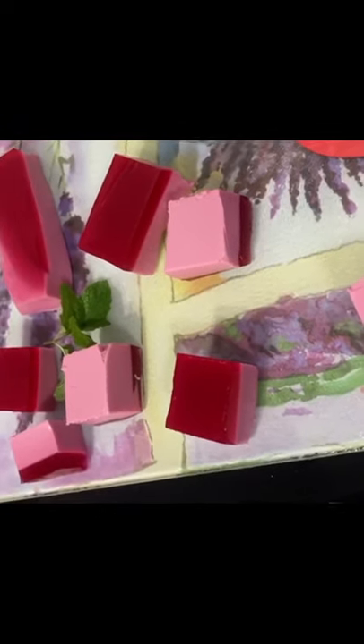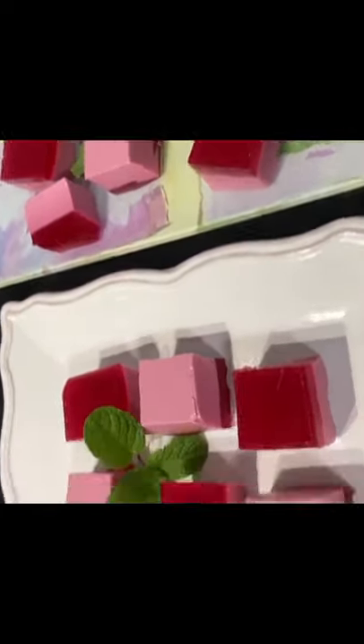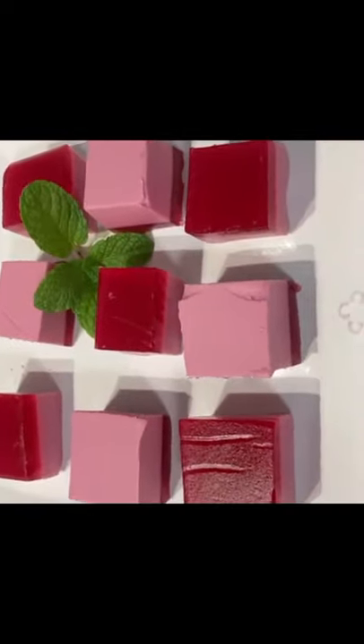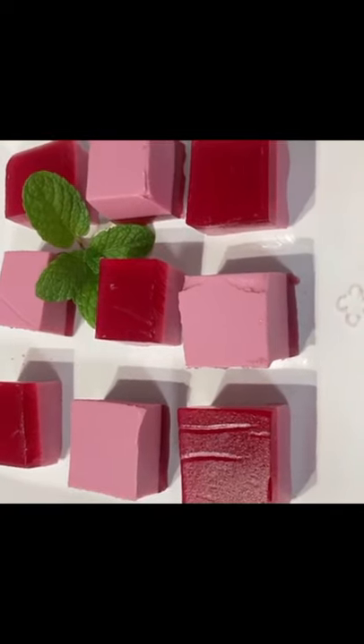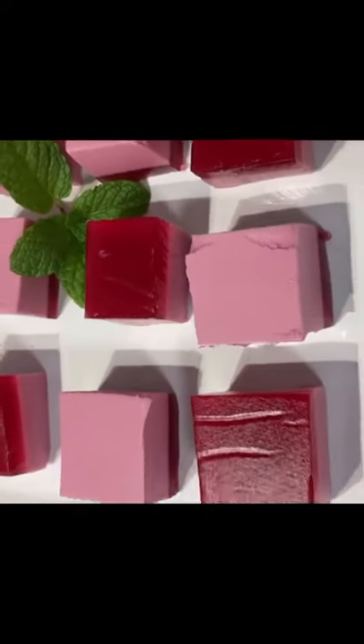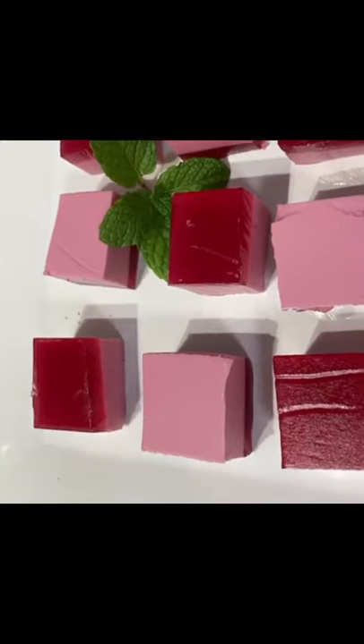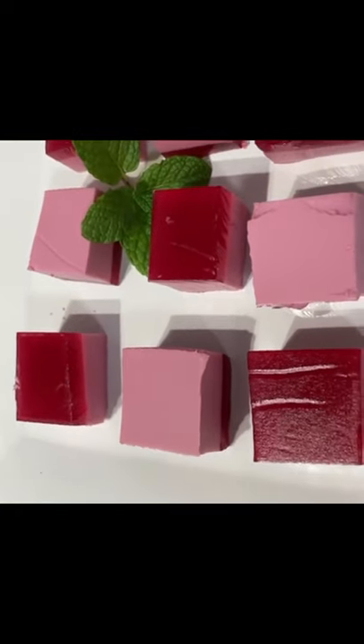Leave it in the fridge for at least 6 hours. Then I am going to cut it out on the cutting board and plate it into shapes. I am going to cut it showing the red color, the cream, and the raspberry jelly layers.